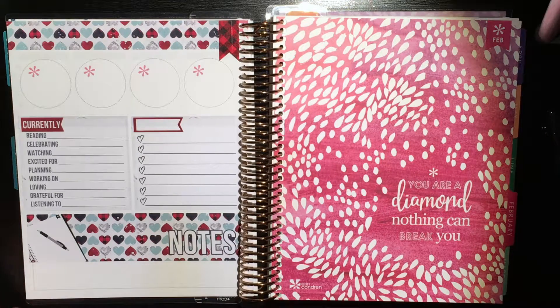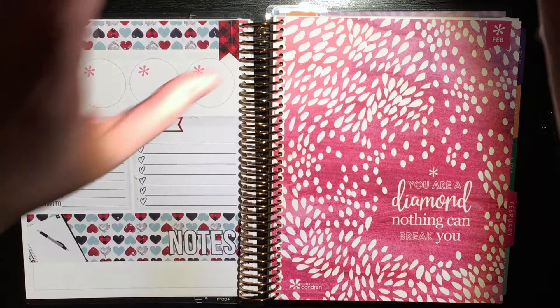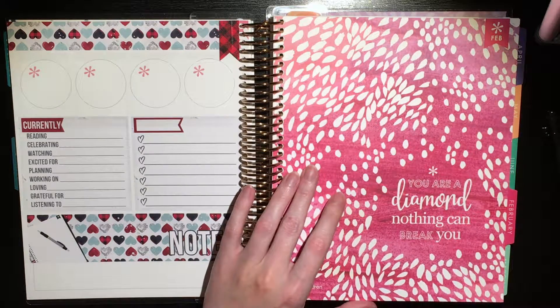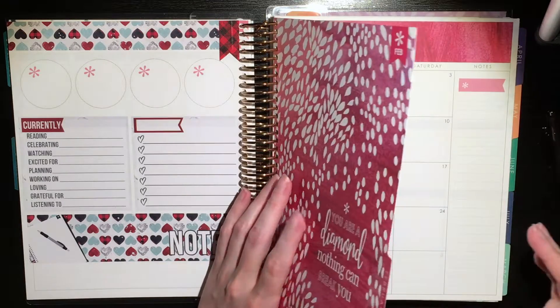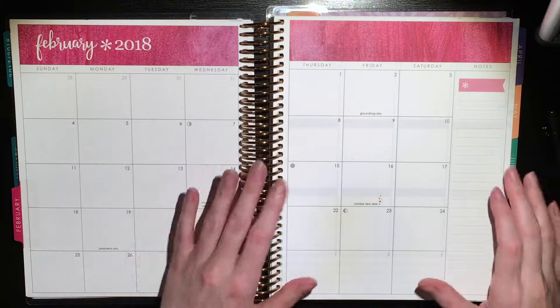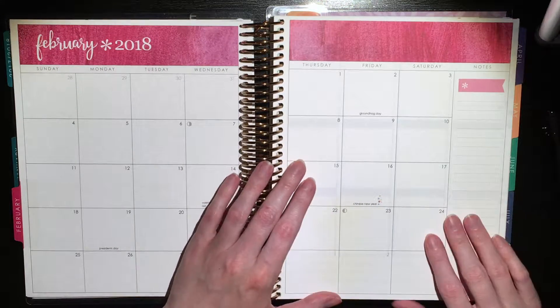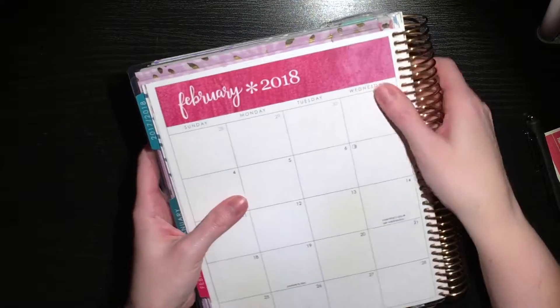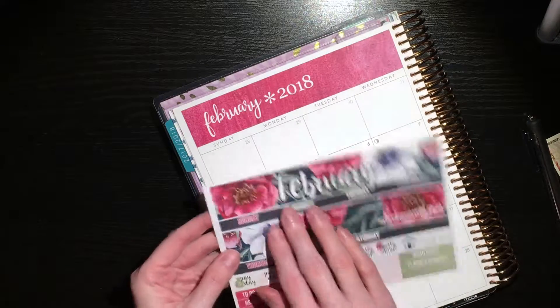I do apologize if the lighting is a little weird. I am once again working in my bedroom. Let's see if I can fix it a little bit — yeah, that's a little bit better. Just because of being sick and everything. But I did want to go ahead and do this because I was bored and I thought doing a monthly plan with me spread would be a good thing. So I'm very, very early doing this, but I don't have a ton of stuff going on in February at all.